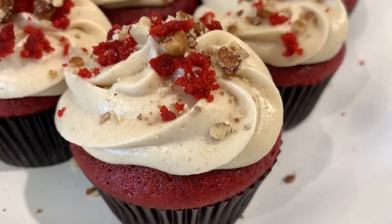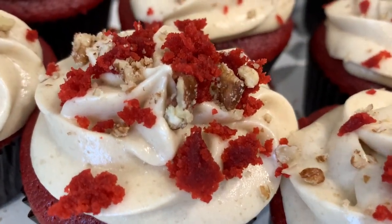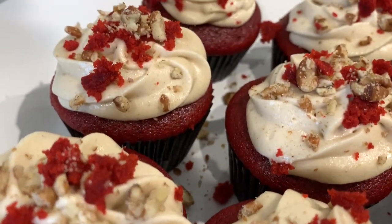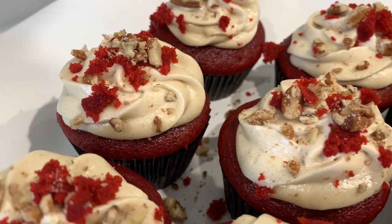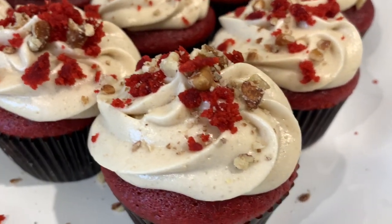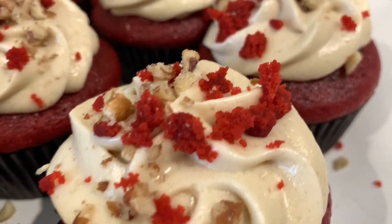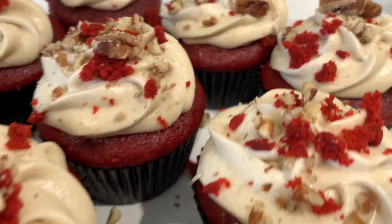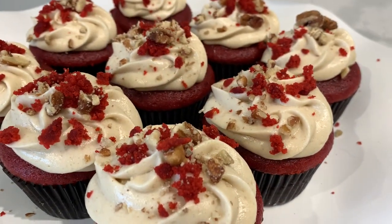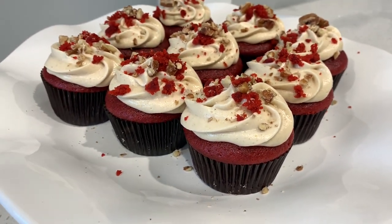Hey YouTube, I am back with another video. Before we jump into this recipe, I would like to thank all of my supporters new and old. I have reached 8,344 subscribers — I couldn't have done it without you guys. Newcomers, welcome! Please make sure you like, comment, and subscribe. Today we are making red velvet cupcakes with a brown sugar cream cheese icing. This was delicious, very simple to make, and my clients and family all enjoyed it.